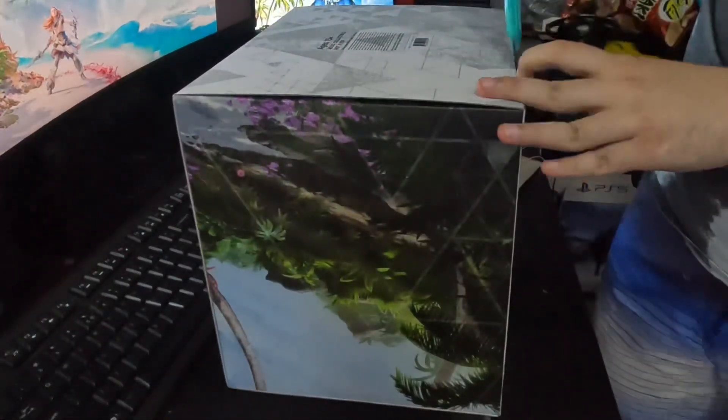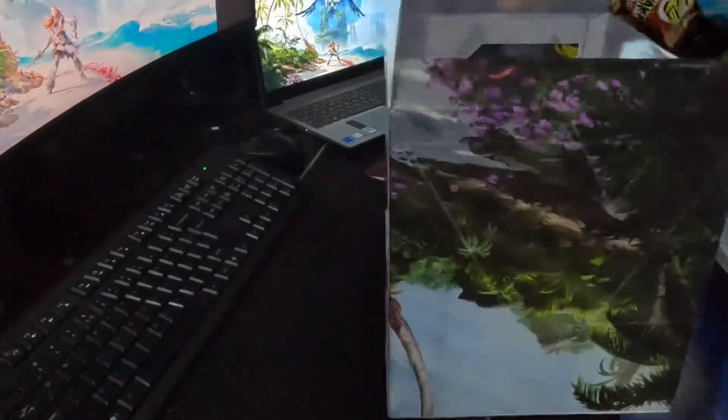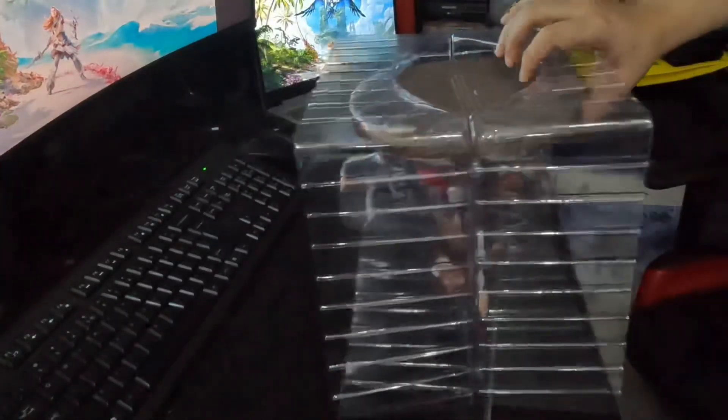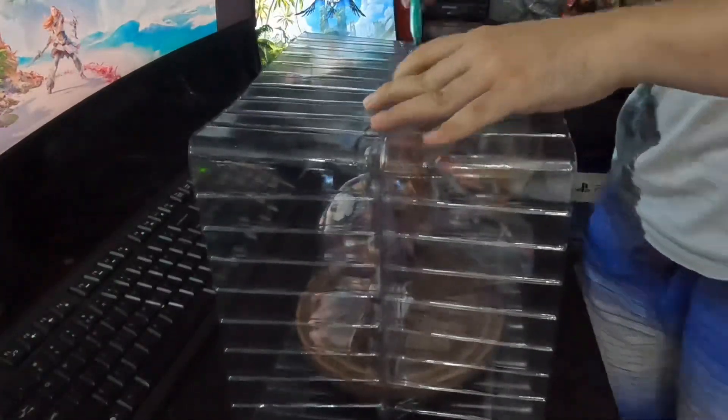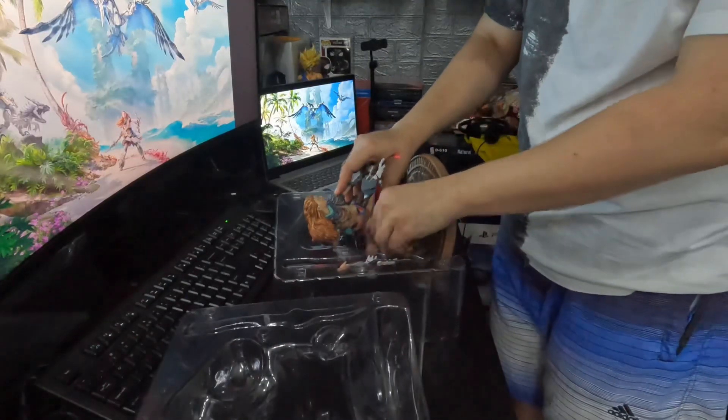This is the Horizon Forbidden West Dark Horse Aloy statue. The price is around 100 US dollars. My deepest apologies — I forgot to show you the box, but I will show it momentarily.